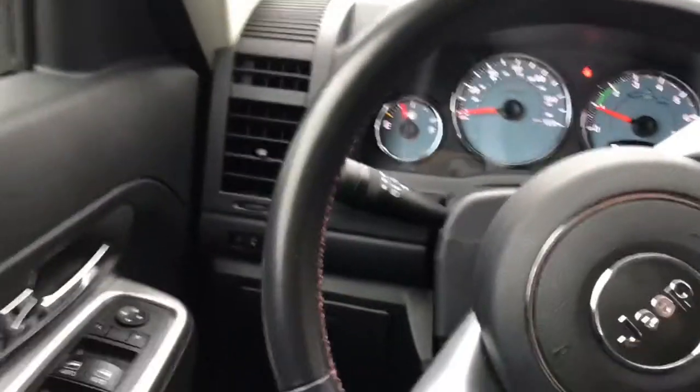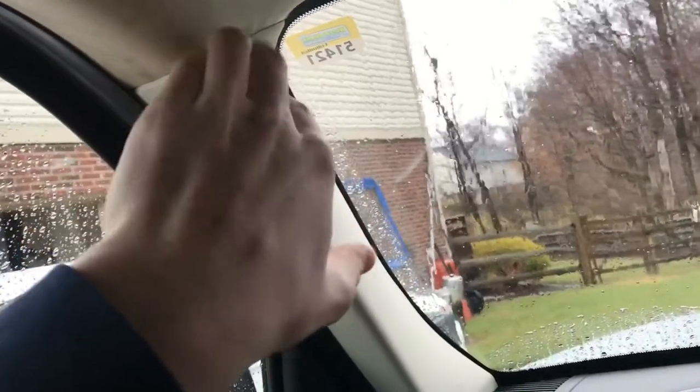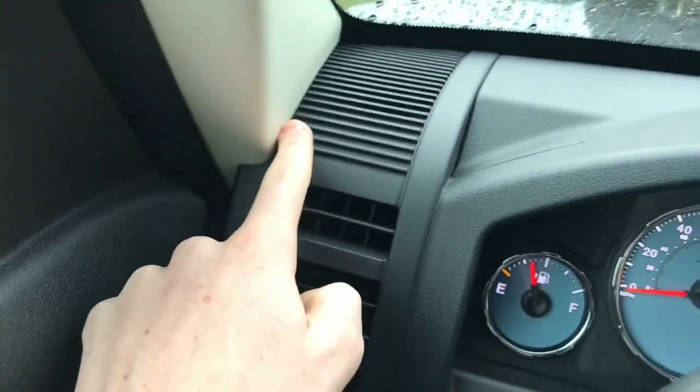Next panel to take off would be the A-pillar. So here's the A-pillar — you're just going to reach behind right here with your panel tool, get your fingers in there and pull this way. There's a clip right in here and then it just slides up and out in between the vent and the tweeter trim piece.